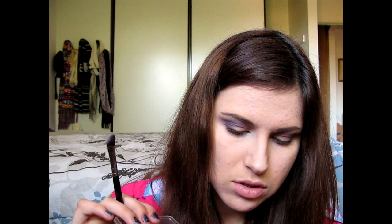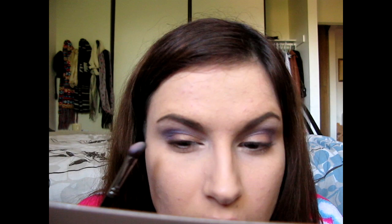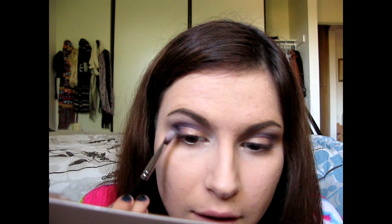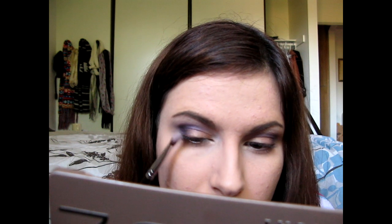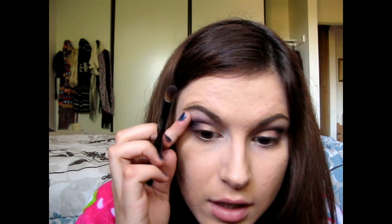I'm going to take the very tip of that same brush and go into the crease color — very lightly, just getting the tip of the brush with barely any product on there. I'm just going to put this in my outer corner and wiggle it around. I don't want to get too much product in there; I still want the purple to kind of show through. With that round crease brush I'm just bringing out that black so it looks a little more seamless, not so harsh.